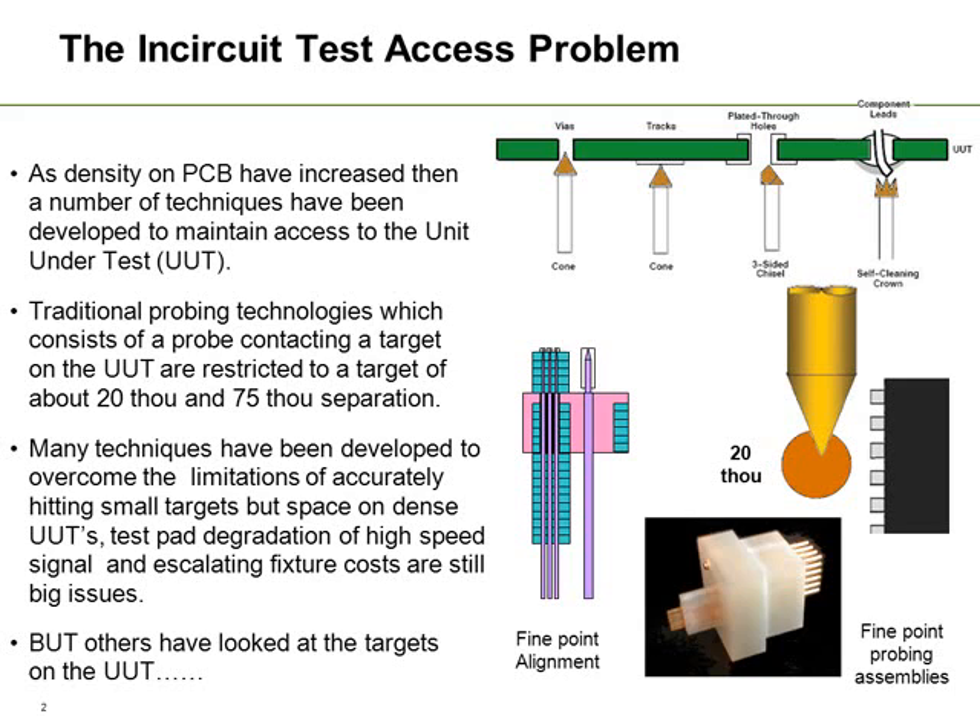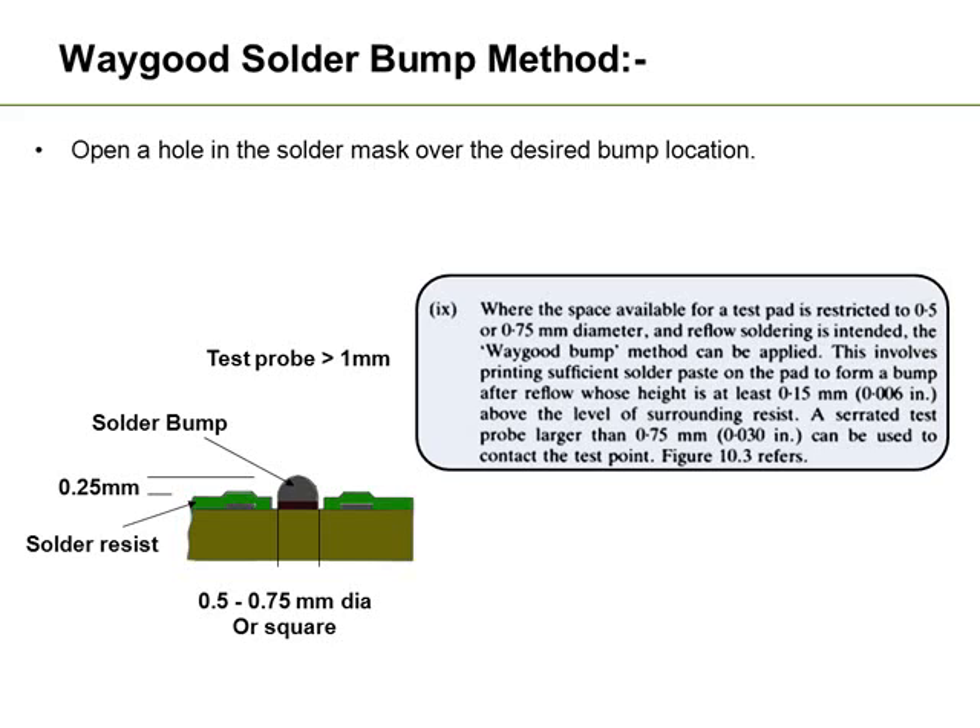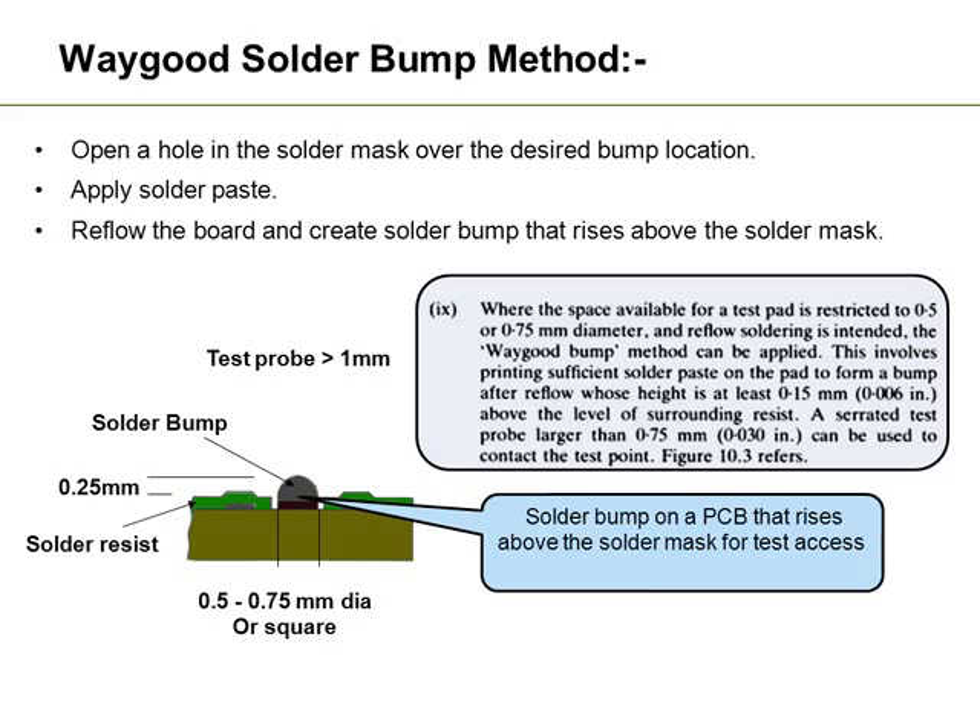So what's been happening is people have been looking at other techniques, and over the last probably 20-25 years targets have been placed on the unit under test, and these are becoming more popular as we move forward. One technique that was developed in the 1980s is the Waygood solder bump method. What this is is the ability to open a hole in the solder mask over a desired location, apply solder paste, then reflow the board to create a solder bump that actually rises above the solder resist. This then becomes a target on the board.